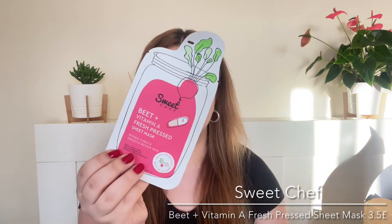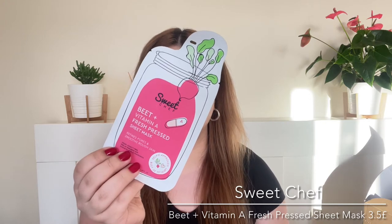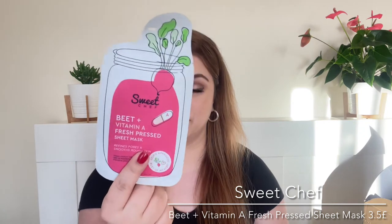Number two on the list is by the brand Sweet Chef. This is their Beet Plus Vitamin A Fresh Pressed Sheet Mask. We always get sheet masks in Cult Beauty's goodie bags. If you didn't know, Sweet Chef is the sister brand of Glow Recipe. I have used another sheet mask from them which was quite nice — it wasn't amazing but it's a nice one to have on hand.